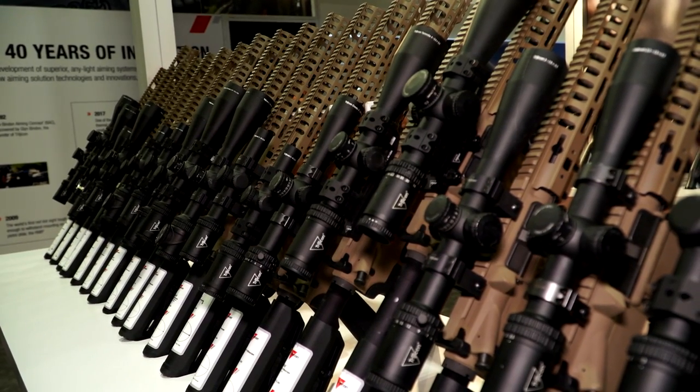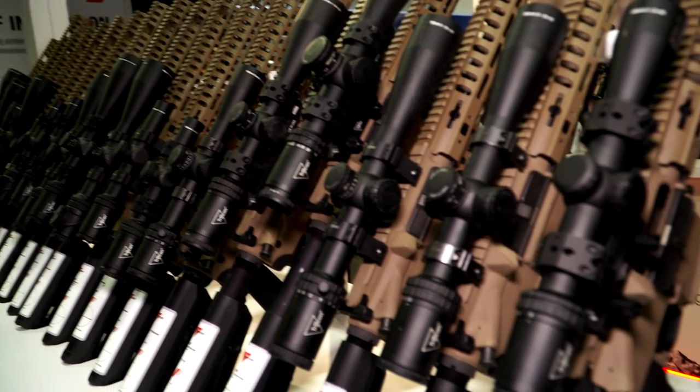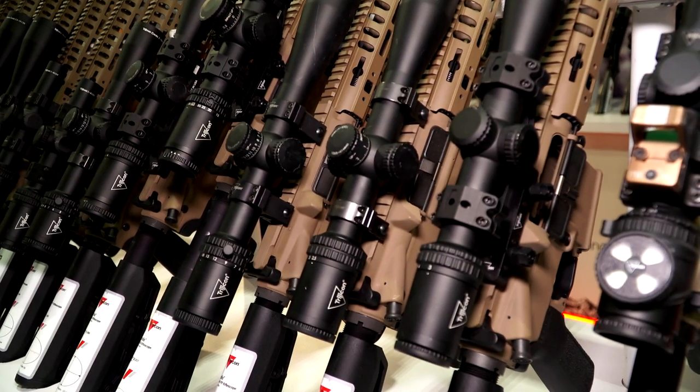I'm going to do a quick run-through of some of our offerings that are suitable for whitetail deer hunters, but suitable for hunters worldwide.